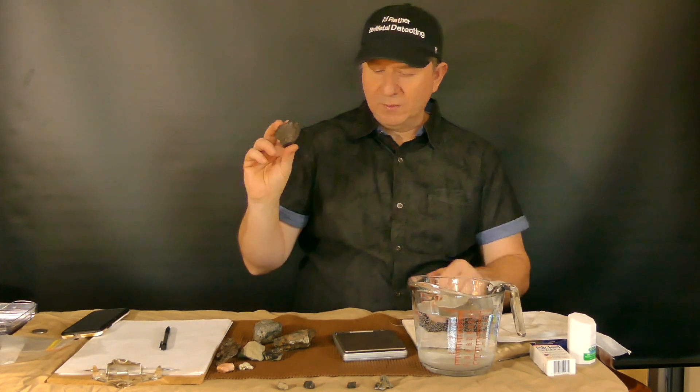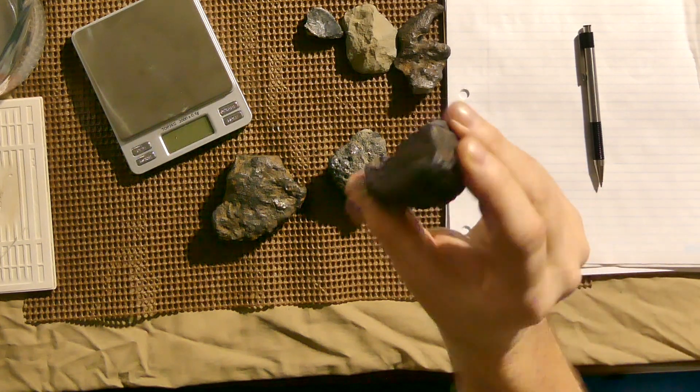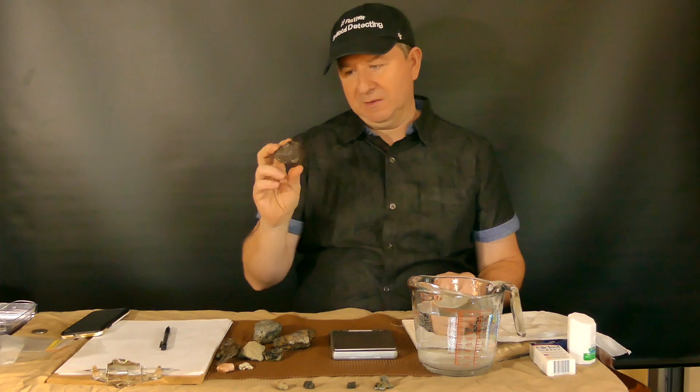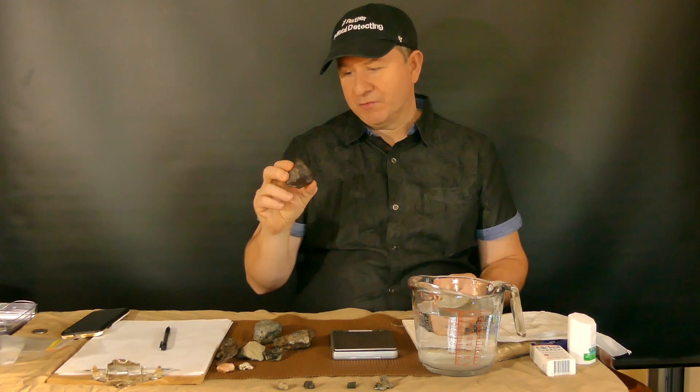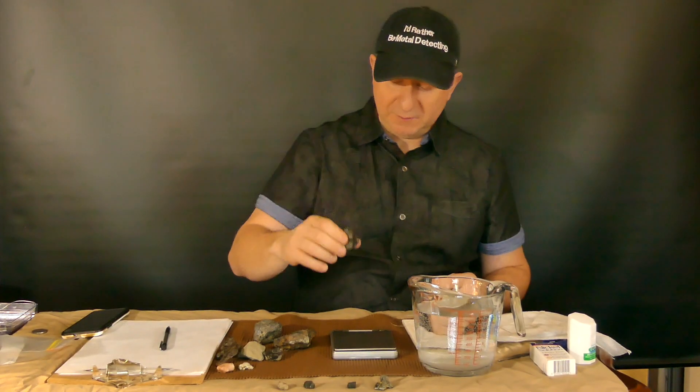So let's say I choose to weigh this rock that I found. Not saying this is a meteorite — I mean it's got the telltale signs of slag — but let's measure this and see what we get.